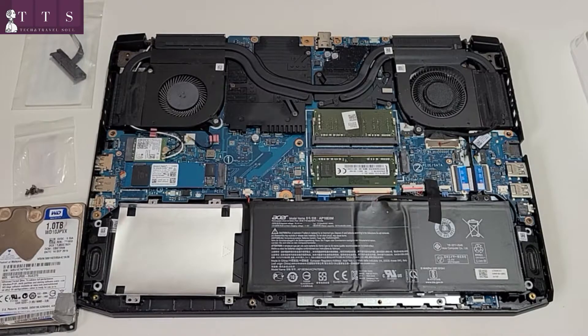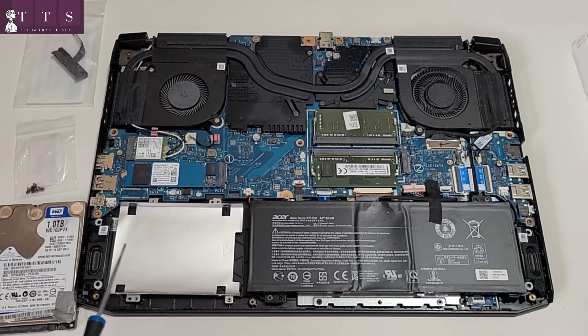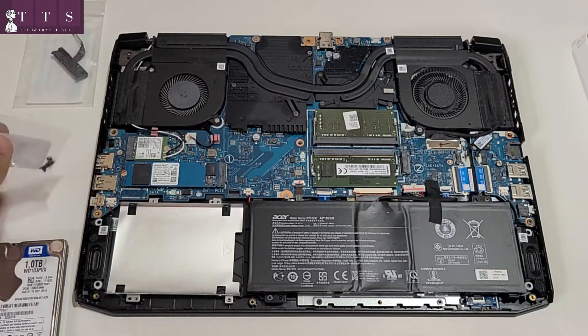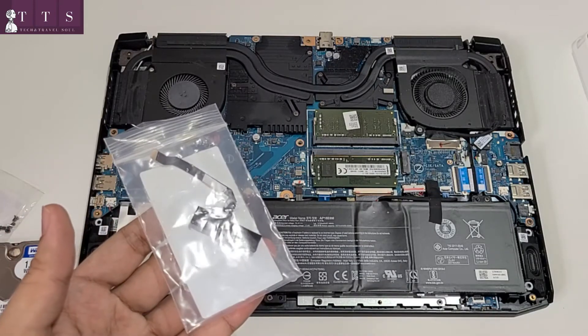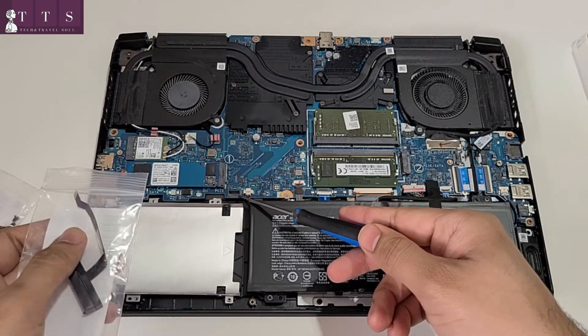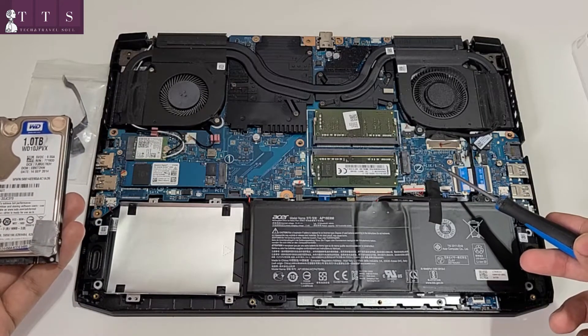The back cover has been removed nicely. Now let me show you what we are going to do next. This is the place where we will install our WD 1TB hard disk drive. Acer already provided us extra screws to tighten the hard drive in, and they also provide a data transfer cable which will connect our hard drive to the Acer motherboard. This is the place where we're going to connect this, and this is the place for the second M.2 SSD slot where we can install an SSD.